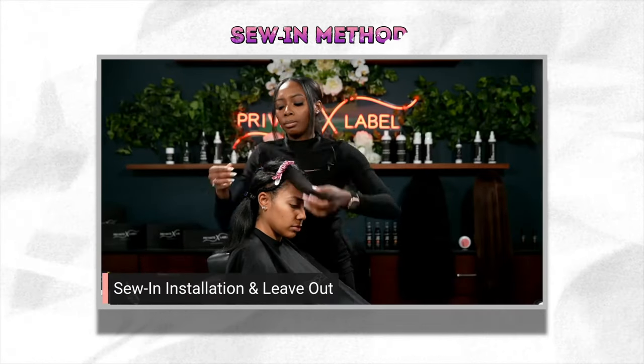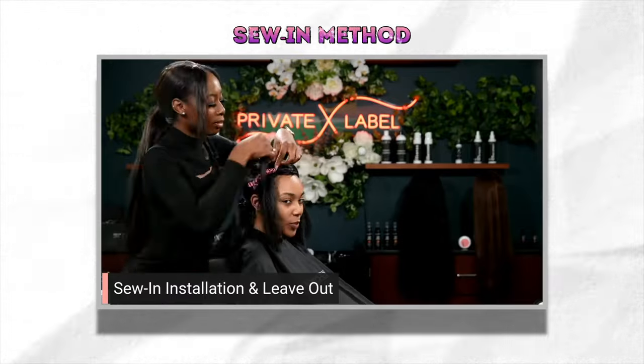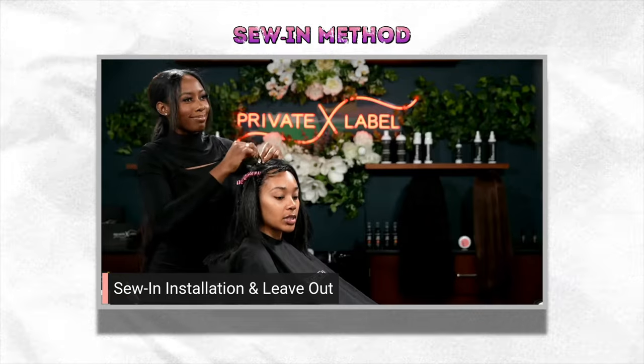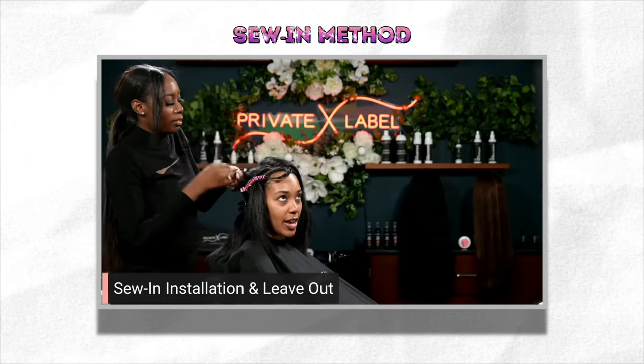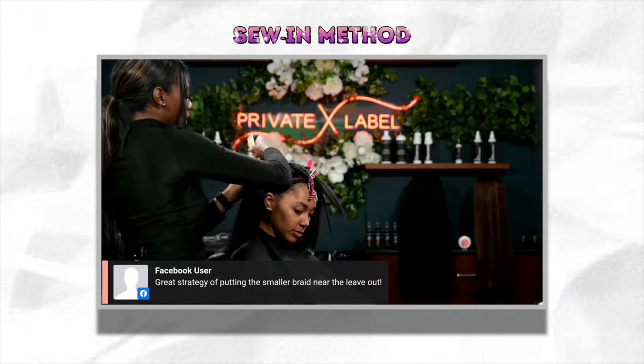Method number two is sewing. The sewing method offers a more secure style, keeping the extensions in place until you're ready to take them out. To prepare, you will need a needle and thread, and your hair will need to be braided. The two most common braid patterns are a circular style — the beehive — or straight back. The desired braiding pattern often depends on how you want the extensions to lay or where your part will be located. Consult with whoever is sewing your hair so they can best advise you.